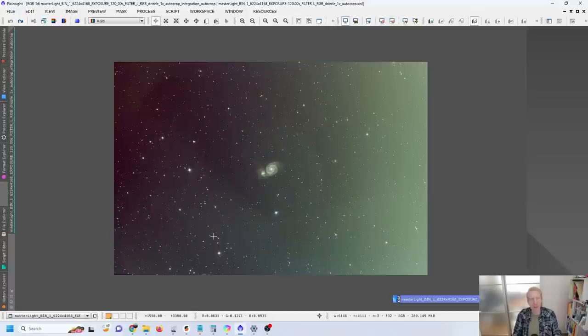Before we look at the new results, let's look at what we had prior to achieving this good collimation. The image of M51 shown here was taken when the Cheshire eyepiece and laser both agreed, so the optics appeared well aligned — but unbeknownst to me the primary mirror was not fully reflected in the secondary, meaning a lot of the light from the primary wasn't making it to the imaging camera and was likely introducing reflection issues.